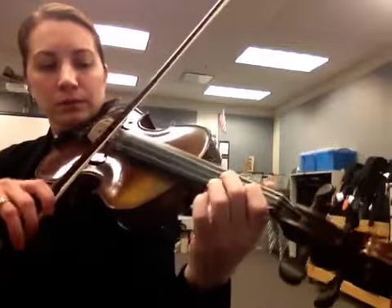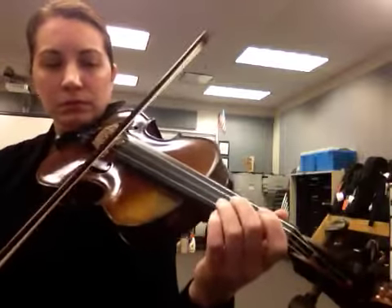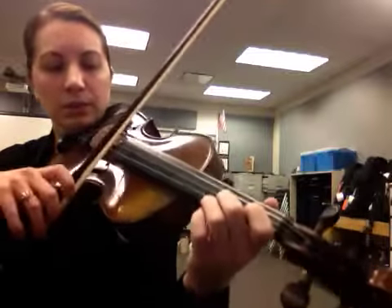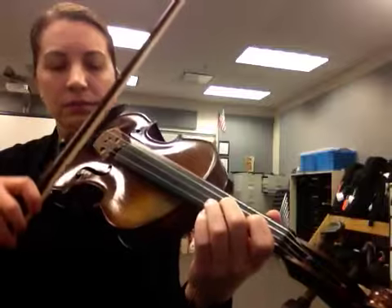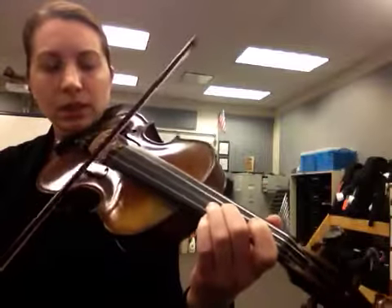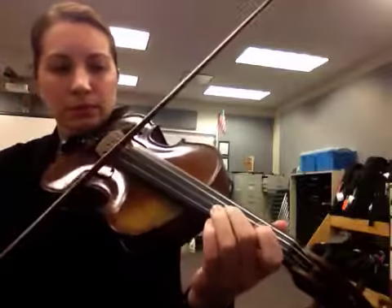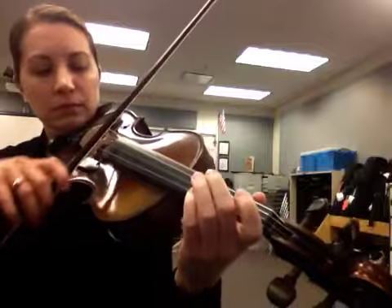Twelve repetitions at song tempo follow — each introduced with 'Here's number X. Ready, go.' For the last one, number twelve, close your eyes if you can and try it. Ready, go.